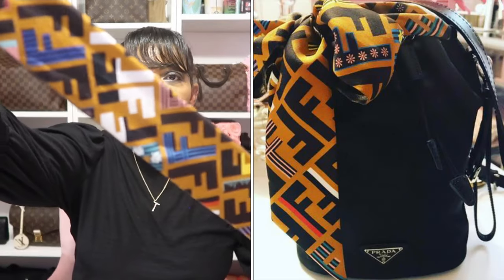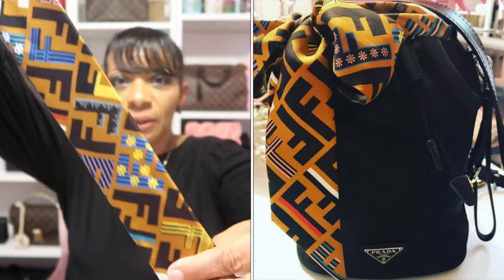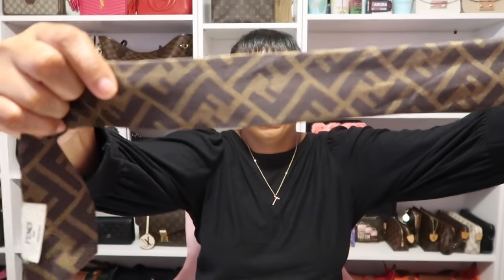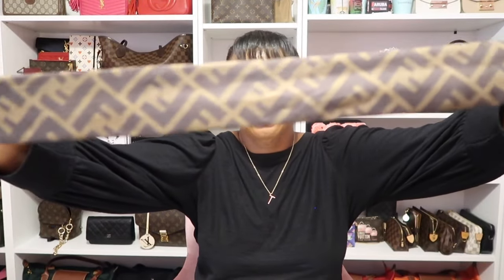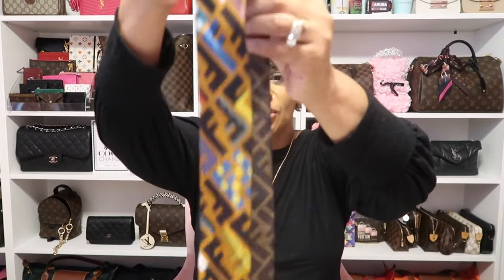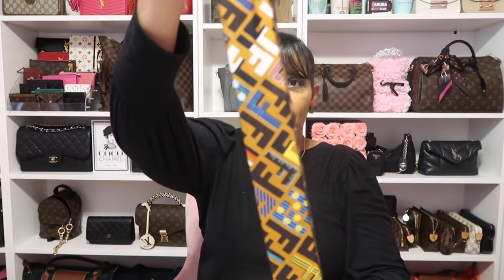The next brand I only have one of — and you've probably seen this in pictures tied on my bag — is the signature one from Fendi. When you open it up it has the signature Fendi inside as well. It's gorgeous — I love this one, but it's the only one I have by Fendi.